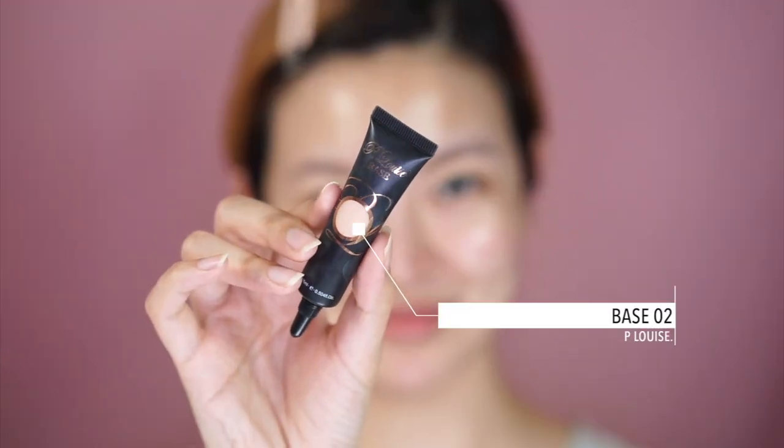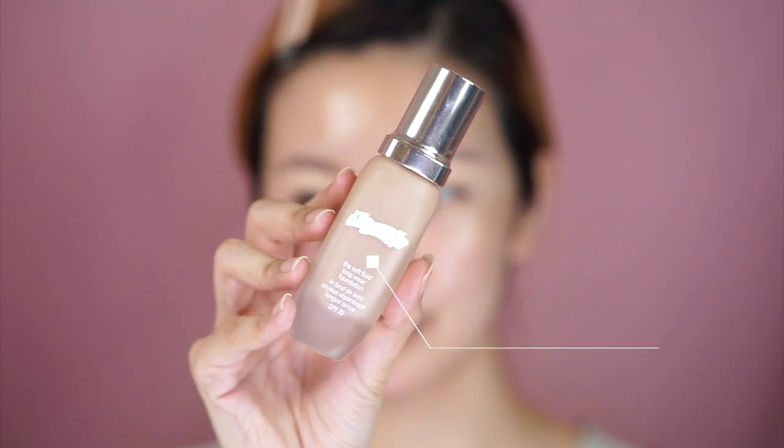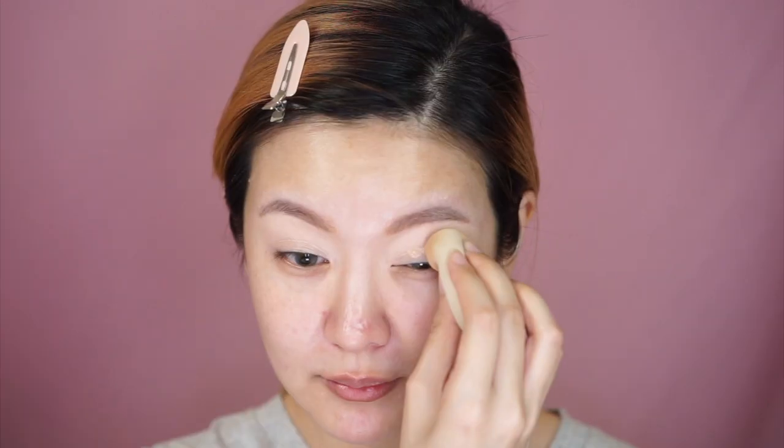He then moves on to priming the lids, and luckily I actually have the same product he's using — this is the P. Louise Base, and mine is in color number two. Next he goes in with a foundation. Patrick Ta is an ambassador of La Mer, and having tried it myself, it's seriously one of the glowiest, most beautiful finished foundations I've ever tried. This is the La Mer Soft Fluid Long Wear Foundation — one of my absolute favorite foundations. I save it for special events, and this Patrick Ta tutorial counts as one!